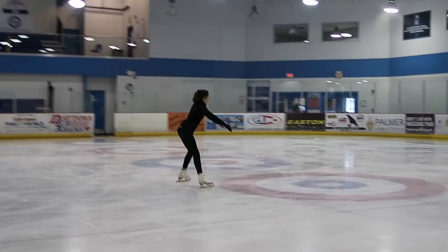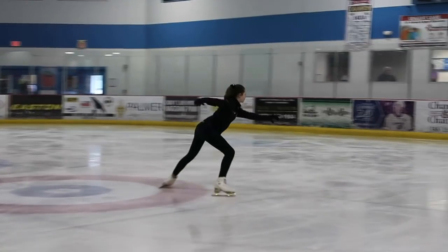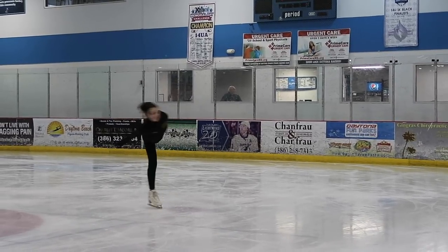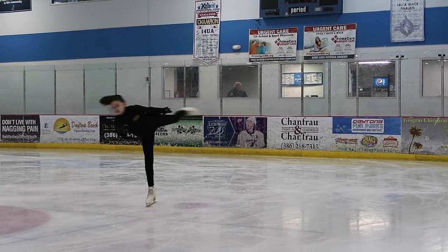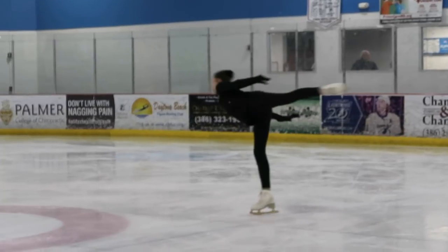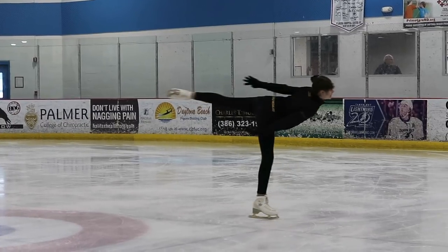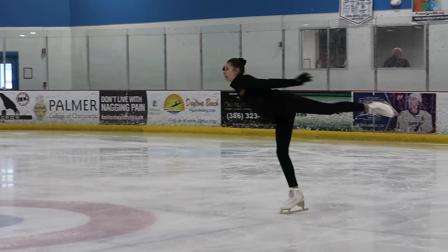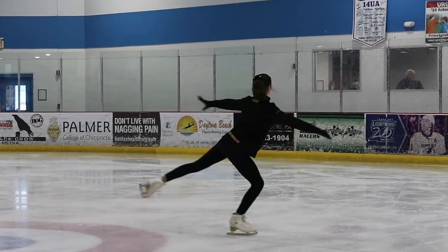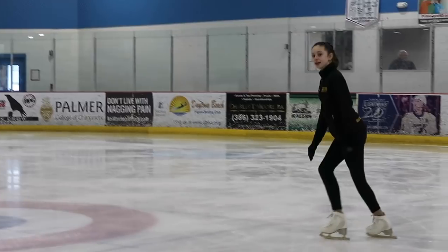Some tips for your back camel: make sure you're level and not twisting — same as the forward camel. You want to make sure your foot is turned out, it makes it look so much better and it also makes you accelerate, which the judges love. Also make sure to keep both of your legs — the one that is spinning and the one that is free in the air — completely straight, because it looks better and helps you maintain balance. If your legs are bent you'll wobble all over the place.